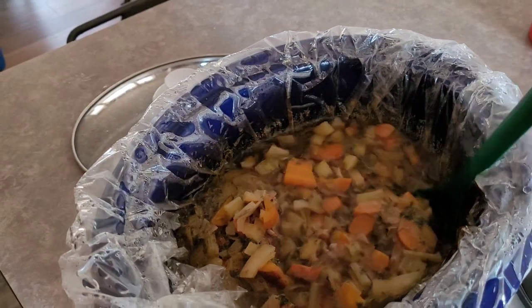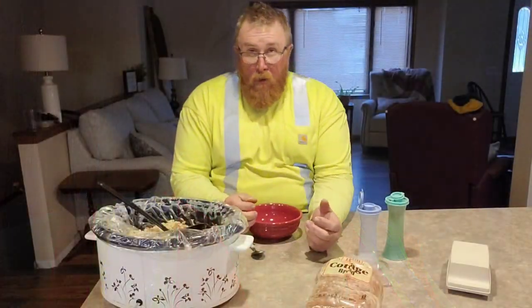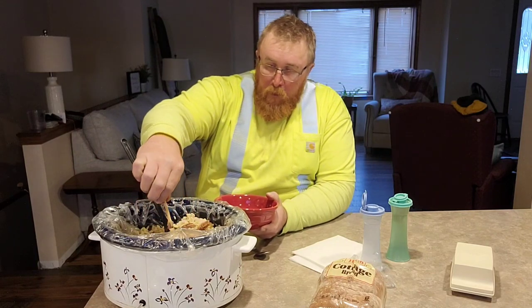Oh, that looks so good — everything is just falling apart. One thing to be careful of with rabbit soup is the bones. I don't put noodles in; instead I'll sometimes add a cup of minute rice to help soak up the broth — it's just an extra filler, and I think rice does a better job soaking everything up. Coming home after a long day to this smell was absolutely worth it, so I'm going to dish myself up some soup.